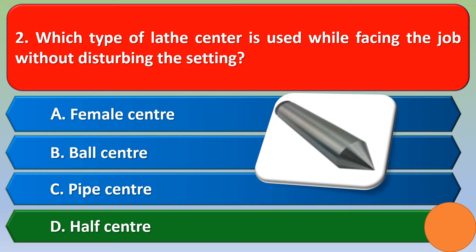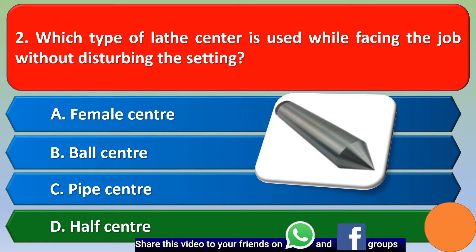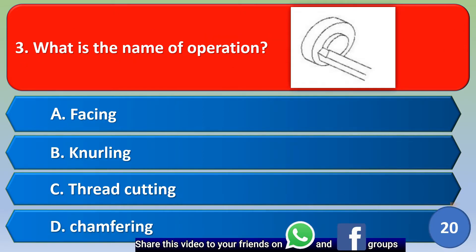Next question: what is the name of the operation? Option A: facing, Option B: knurling, Option C: thread cutting, Option D: chamfering. The correct answer is Option A, facing.